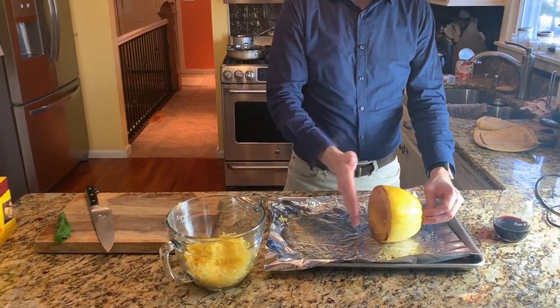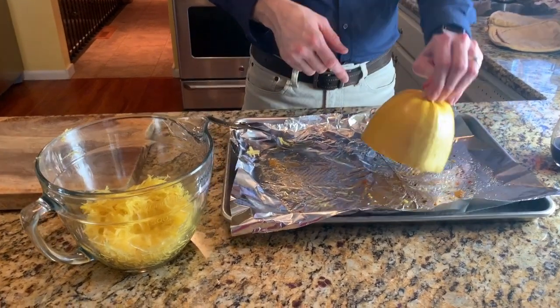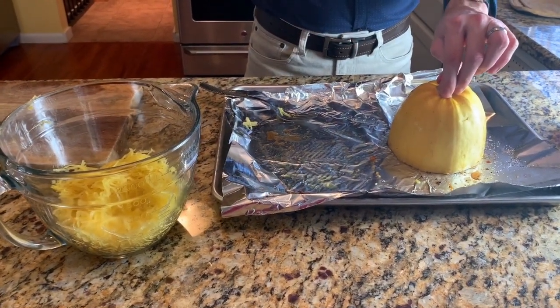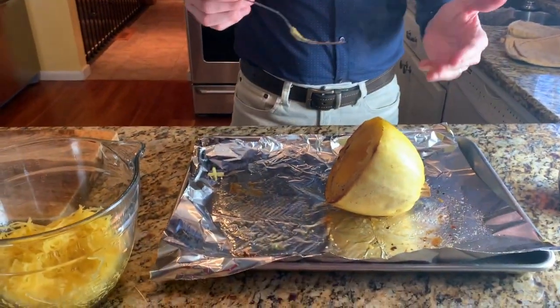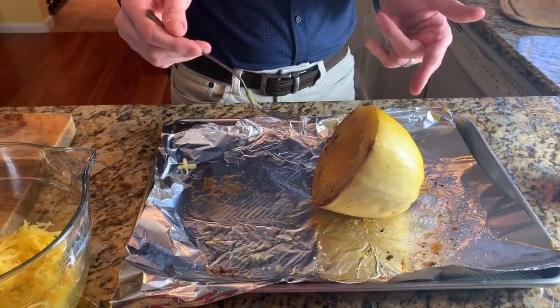What I've done is just laid my spaghetti squash down and cut it right in half. I did a little olive oil, salt, and pepper, put it face down, and then put it in the oven for about 45 minutes at 350 degrees. You'll want to check — when your knife can penetrate the skin fairly easily, you know it's done.